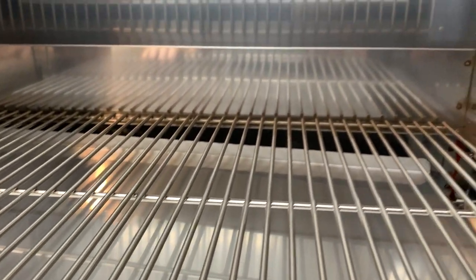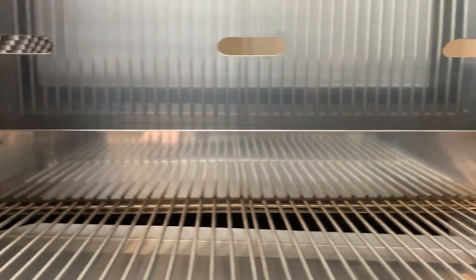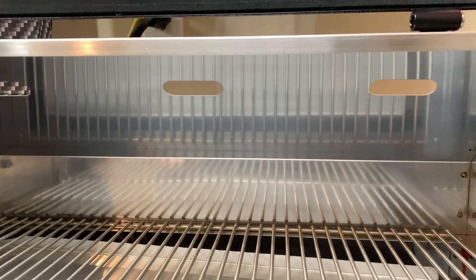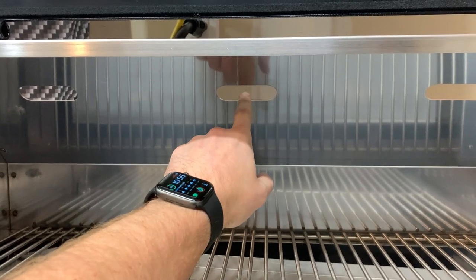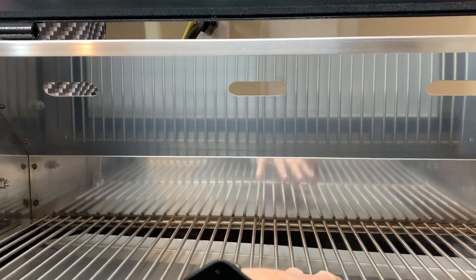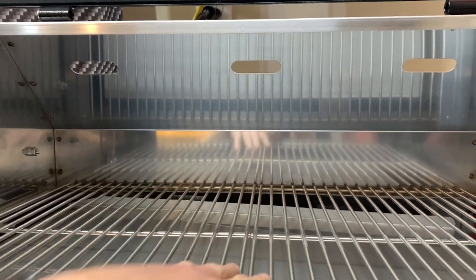I noticed down in the bottom some of the welds were not perfect, but we can't complain too much. One of the biggest gripes folks have about the 590 is these vents — they're flat on the back of the smoke box, so if it's raining you have a tendency for water to drip into the actual smoker area.